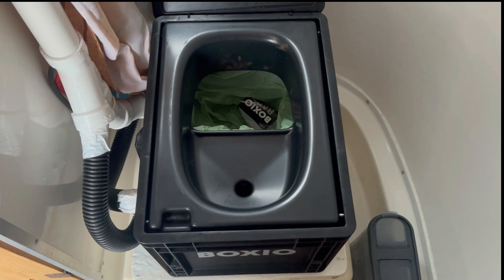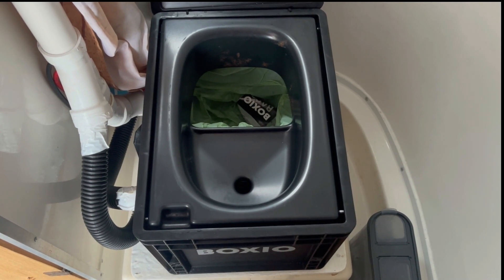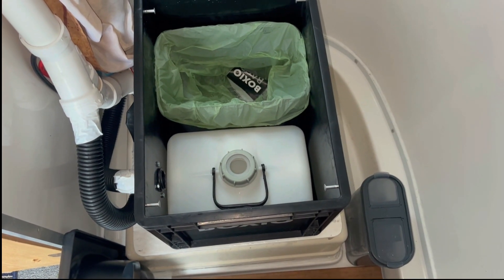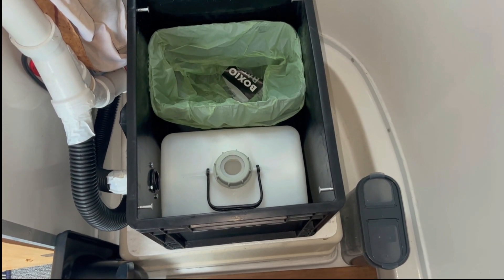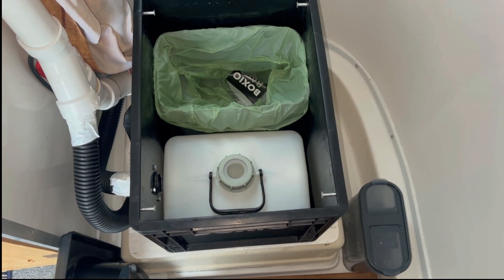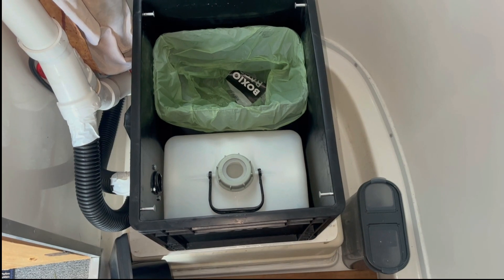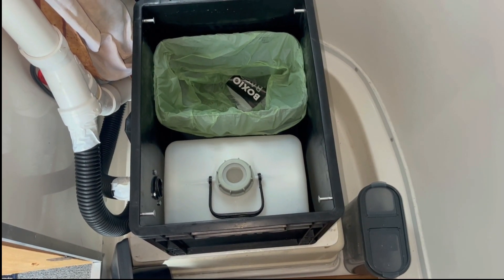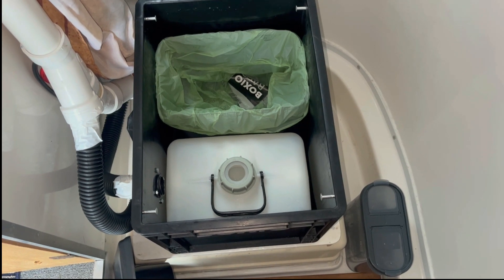Now let's take the lid off and take a look at the interior. When you take the top lid off you can see on the inside there's a container in the front that fits in well with the urine diverter, and there's a container in the back that has a bag in it — that's where the solid material goes.